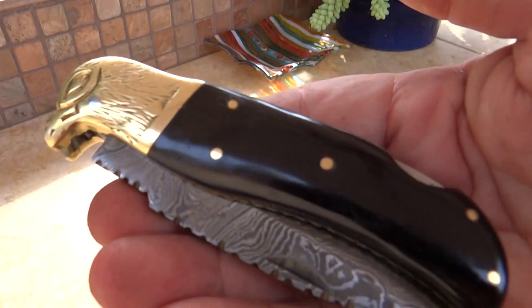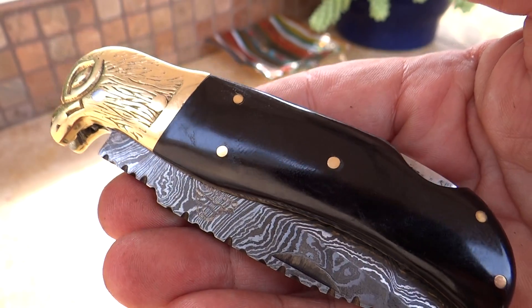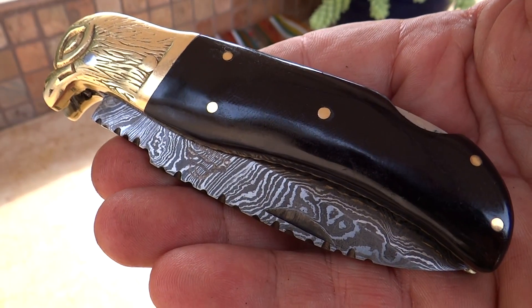This was the DKC 526, the Black Eagle. Check it out at DKCKnives.com. Thank you.